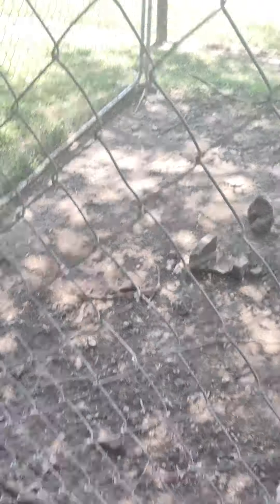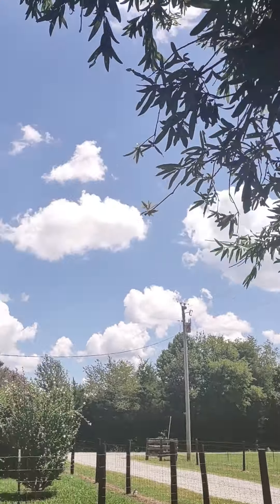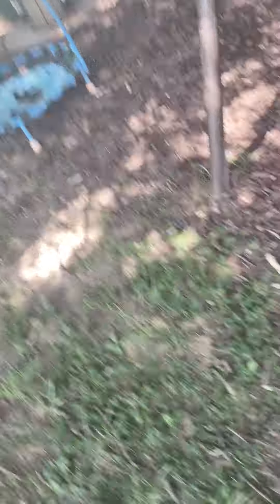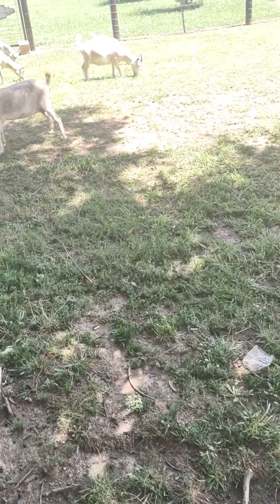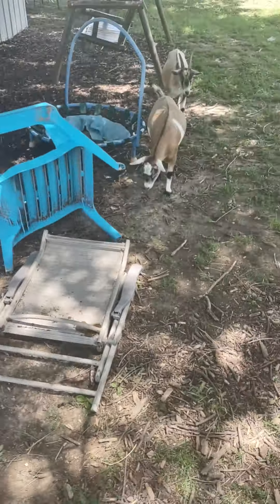Another director's cut which was supposed to be in the movie — this was the mile goat run. Because you see these goats, they're trying to chase after these leads right here.